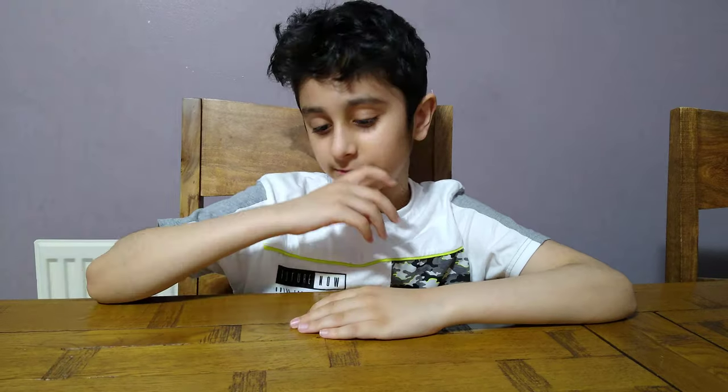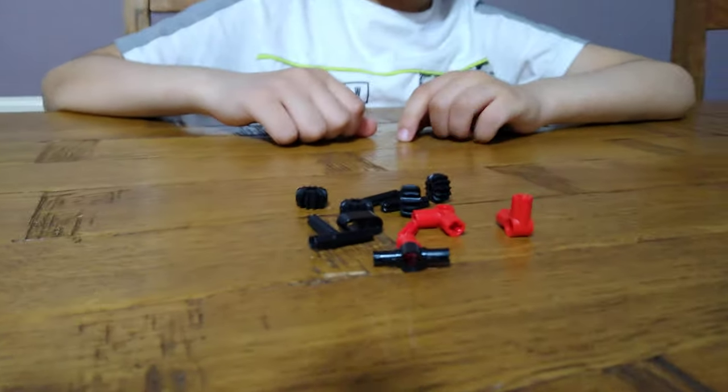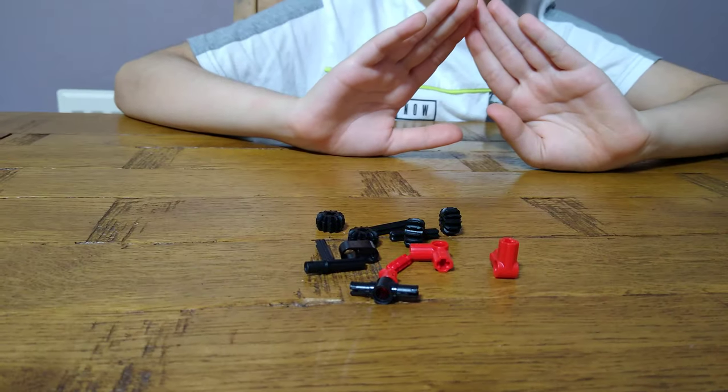Hey guys, today I'll be showing you how to make a mini LEGO bicycle out of 14 LEGO Technic pieces. These are the pieces you'll need for the build, so let's start.